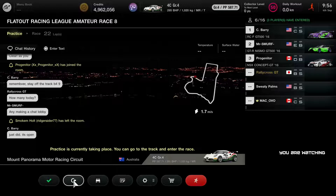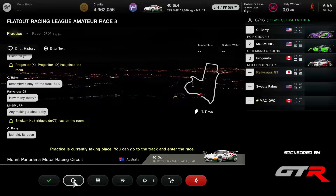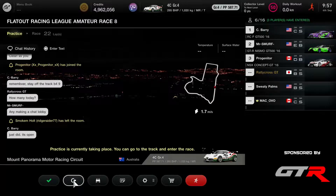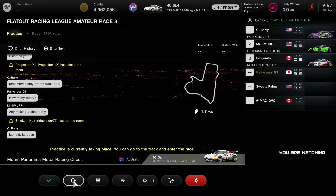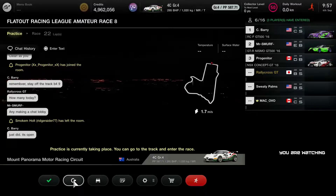So here we have Sweaty Palms, the championship leader with 61 points — a good advantage there to Moran in P2 with 46, about 15 points difference. That's more than a win, actually. Quite a substantial difference. And then we have Barry in P3 with 42.